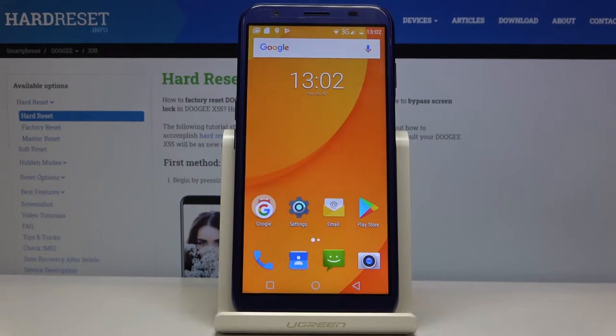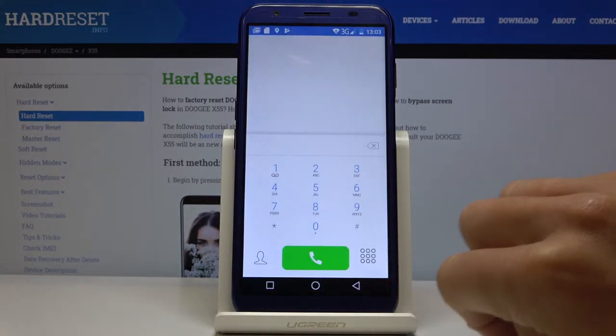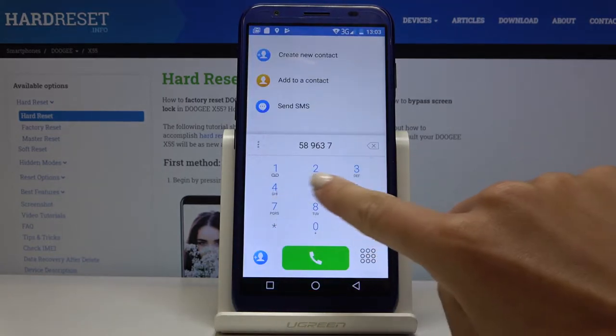In front of me is the Doji X55 and let me show you how to activate phone dialer sounds on the following device. If you would like to activate keypad tones, as you can see now they are not active.